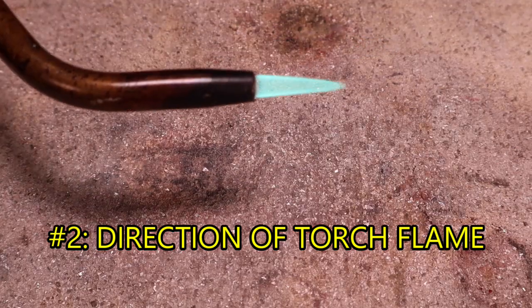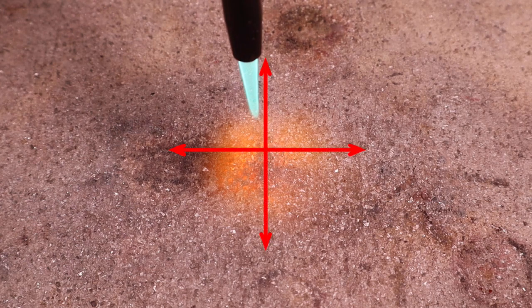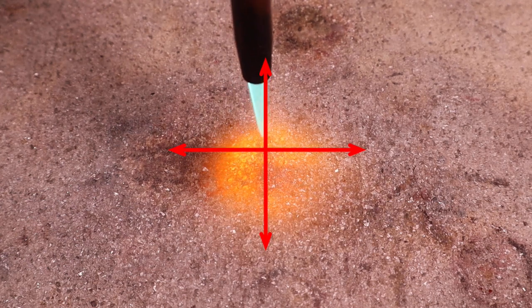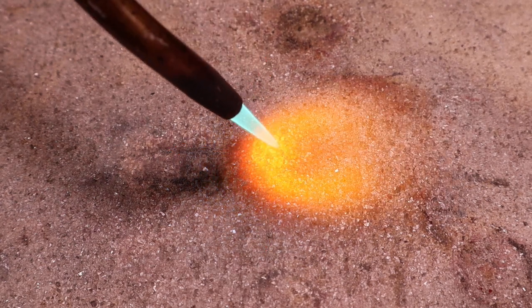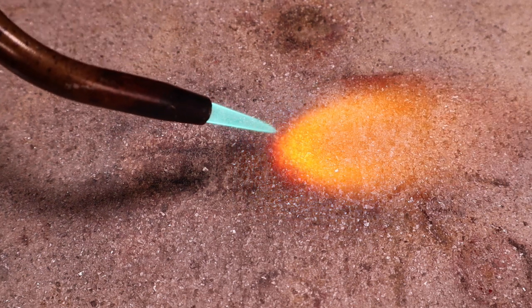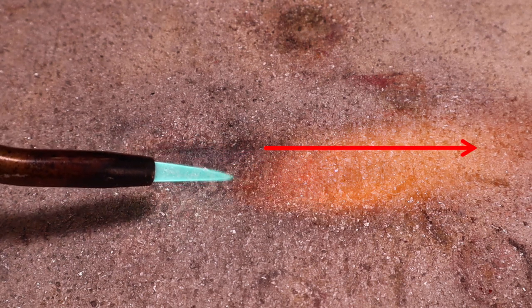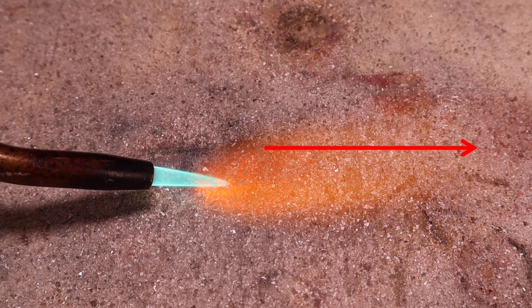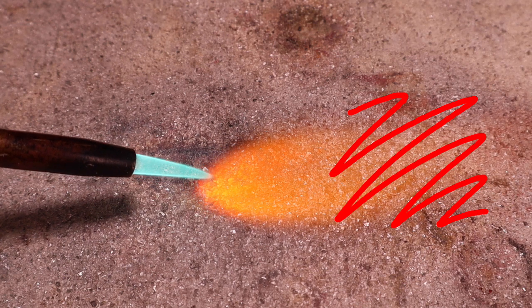The second method is direction of torch flame. The direction you point your torch can make or break your soldering job. When you point the torch straight down toward your project, the heat is dispersed in all directions. This can give you less control and increases the chances of a nearby prior solder joint remelting. If you simply tilt the torch, the heat will move in one direction. This gives you control to put the heat only where you need it. Remember, the heat doesn't stop at the end of the torch tip — it continues forward. Make sure you are not heating an area of your project that you don't want heated or melted.